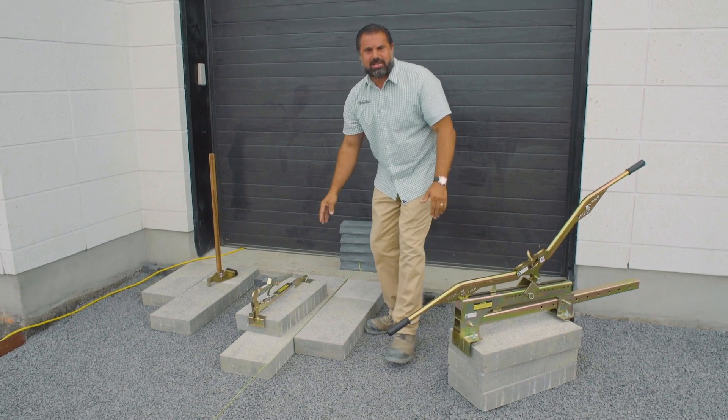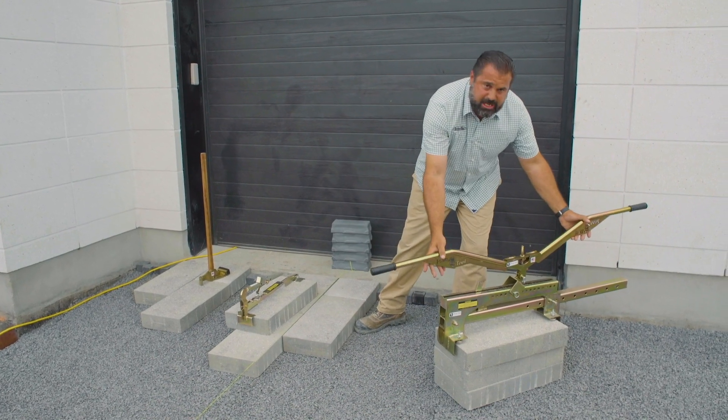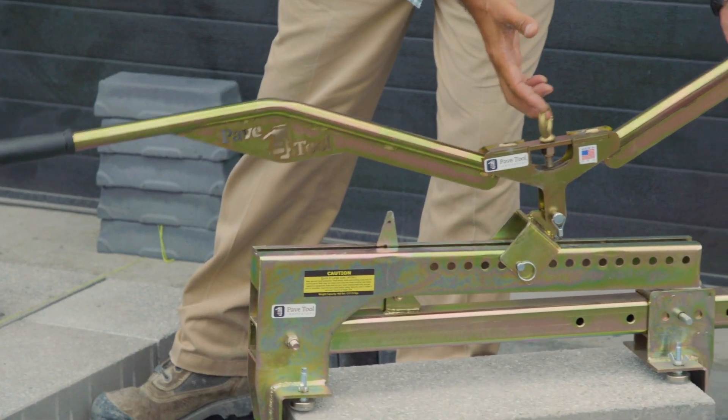There's also their large slab lifter, two-person or mechanically laid, and the Elite Suction System where you can build your own kit.